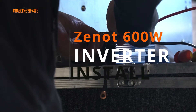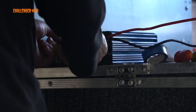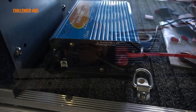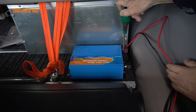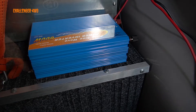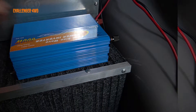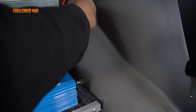Hopefully it will be able to run the fridge and this inverter which I'm about to install. I'm just mounting the screws for the front, then it will be mounted. I've just got to connect the Anderson plug to the one that's already been run through to the back of the car. It's nice and secure.